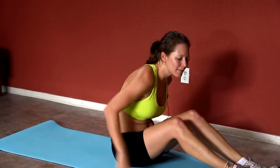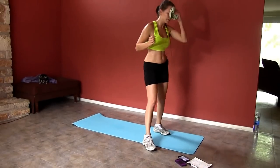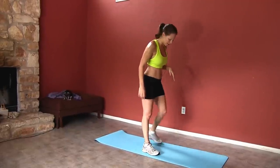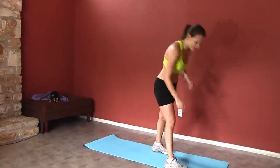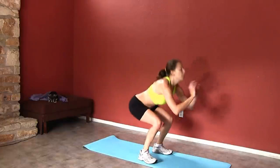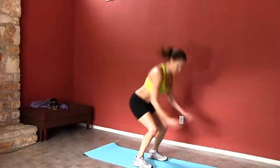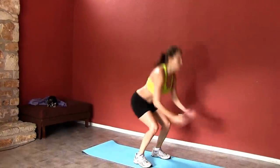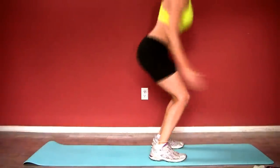Our next one is squats. You can go ahead and towel dry off a little bit, get a little bit of water and get ready for those squats. If you're doing the advanced modification, we're gonna add a little jump. You ready? 20 seconds right here. Inhale, making sure you have that good form where your knees aren't past your toes and your chest stays lifted. Come on, you have four seconds.